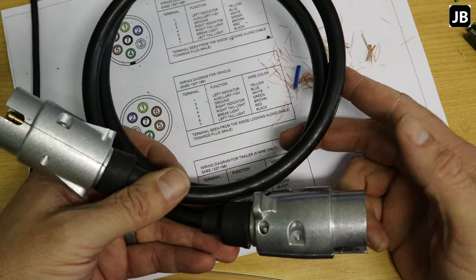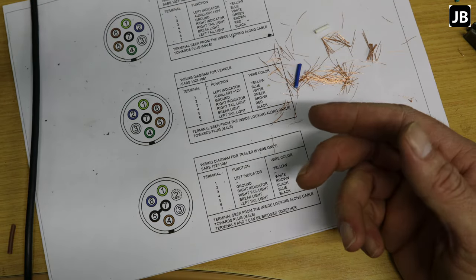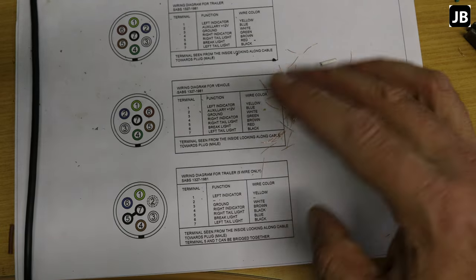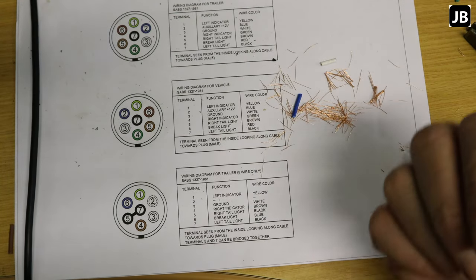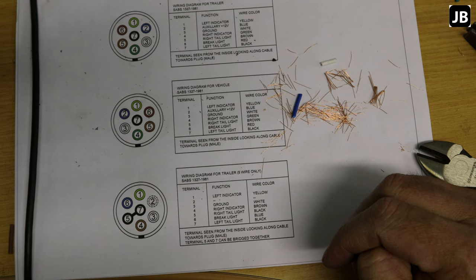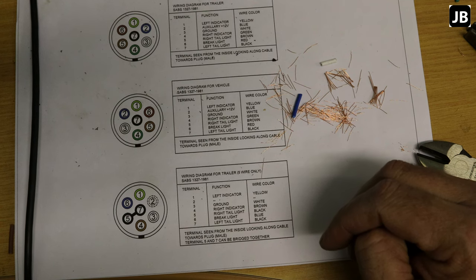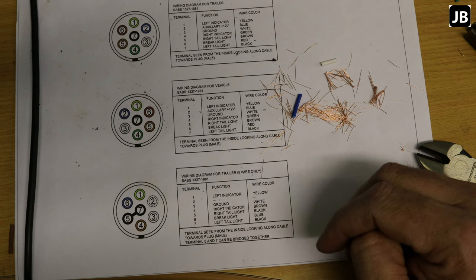And there we go — there's our little pigtail. The trailer end will be done in a separate episode as this one is getting long. This is mostly what you'll be doing if you just need to fit a new plug. If you want to follow the full build, check out the second episode. Thanks for watching — please rate, comment, subscribe, and as always, stay safe.